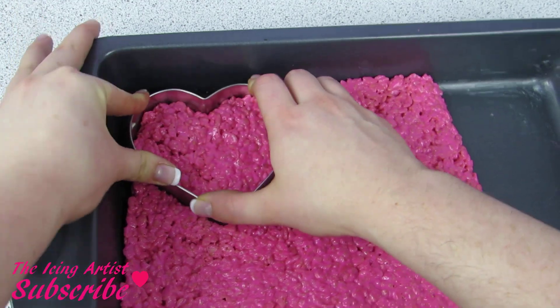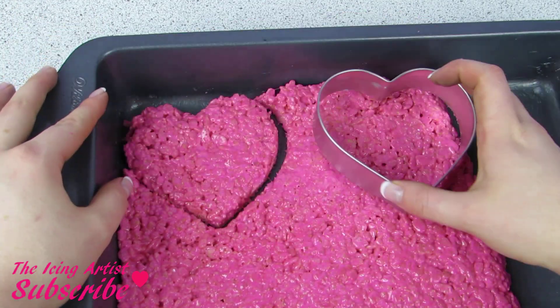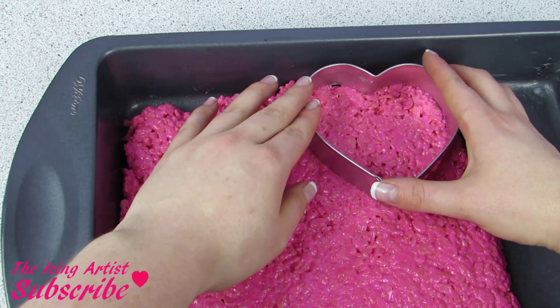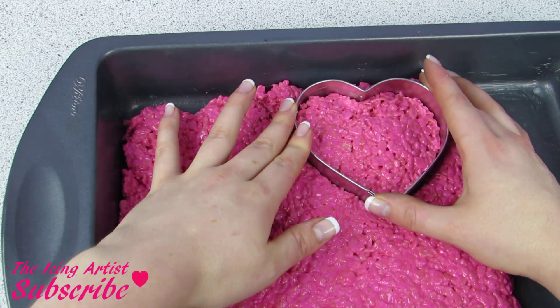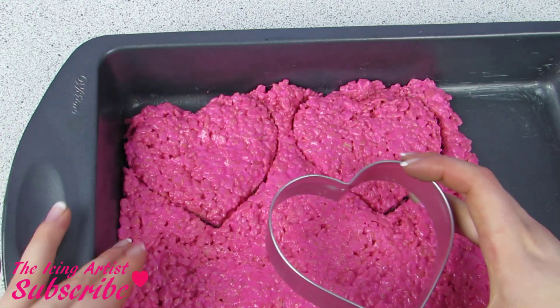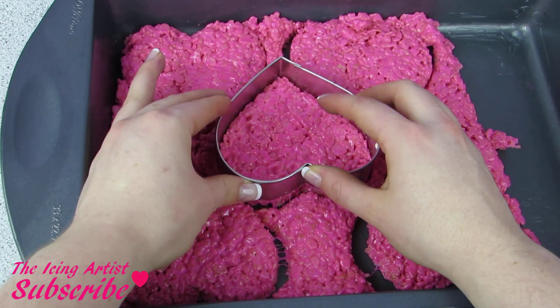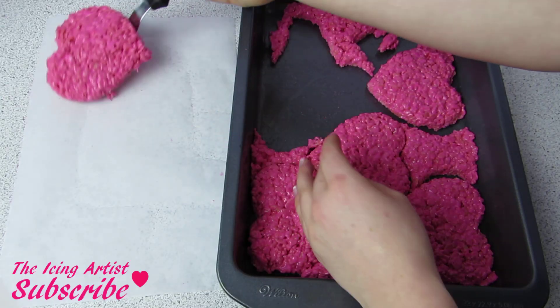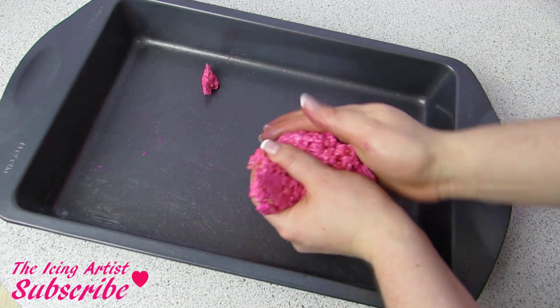Right away you want to start cutting out your shapes — I'm doing this while they're still nice and soft so that way we can remold them and make more. I found this was the best method, although you can let them harden slightly and then cut them out; you just can't really remold the rice krispies afterwards. I'm gonna take them out of my pan and plop them onto a piece of parchment paper to dry.